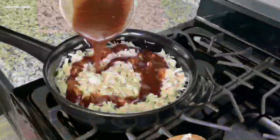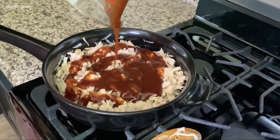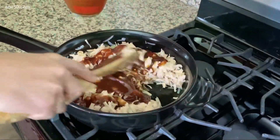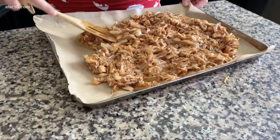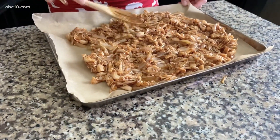Then I added it to a pan with sautéed onions and mixed in my favorite barbecue sauce. You could use homemade barbecue sauce or just store-bought to make things a little bit easier. Then once it's done on the stove, you're going to spread it on a baking sheet and put it in the oven for about 25 minutes.